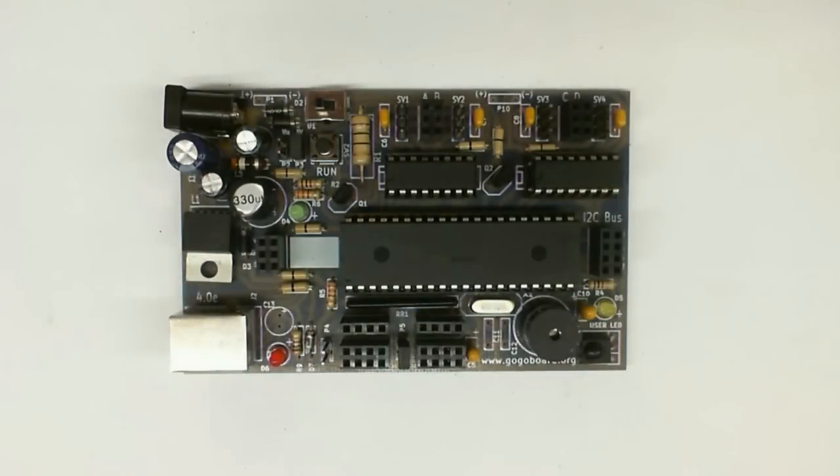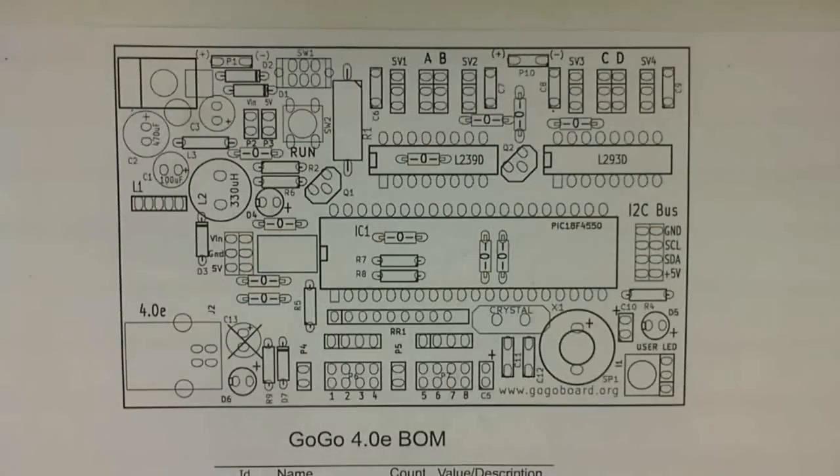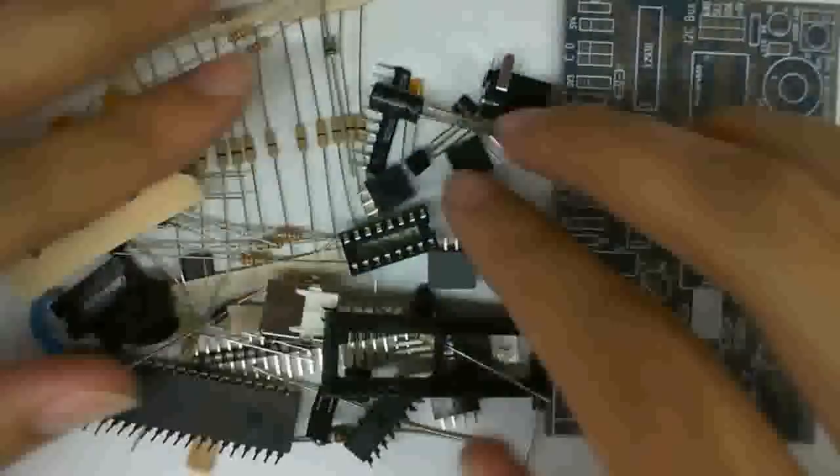Hello. Today we're going to introduce you to making a GoGo board. Here's how a GoGo board looks. To assemble the board, you would need to have the bill of materials, which lists all the components that you need. So make sure to have it. And here's basically all the parts that you need to make one board.